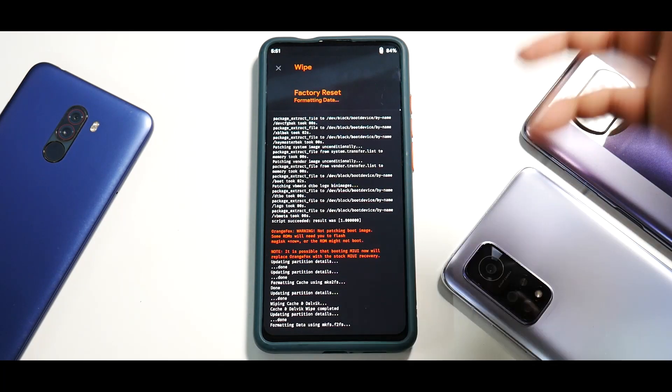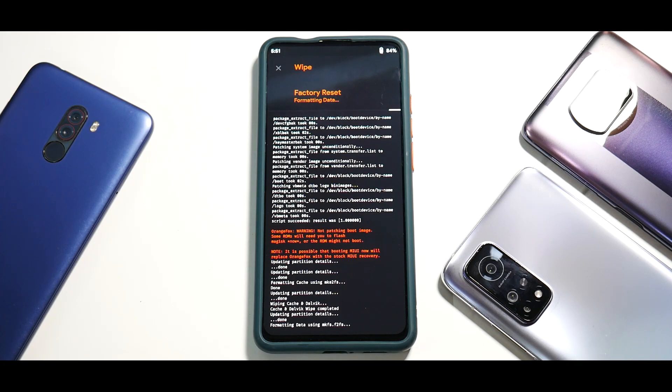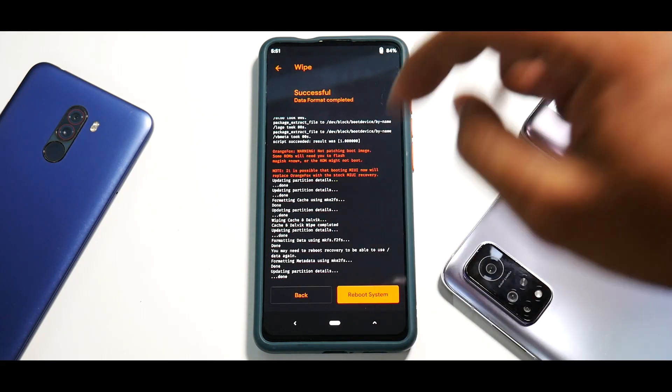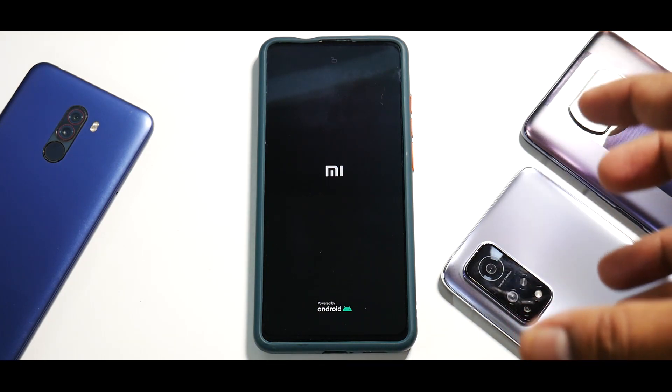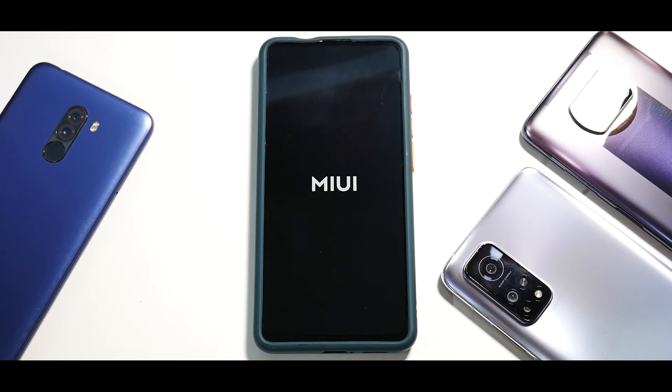Now normally we do a reboot to recovery, but this time we will directly boot into MIUI and have a first look. I know we've had a lot of exposure to MIUI 12.5 with the China version, Xiaomi.eu, or BXROB, but this is the real deal — the official update which has gone to the Mi 9T Pro. The first boot will take anywhere between three to five minutes, so please be patient. You can already see that instead of the colorful MIUI 12 logo, there's a new plain silver or white MIUI logo.